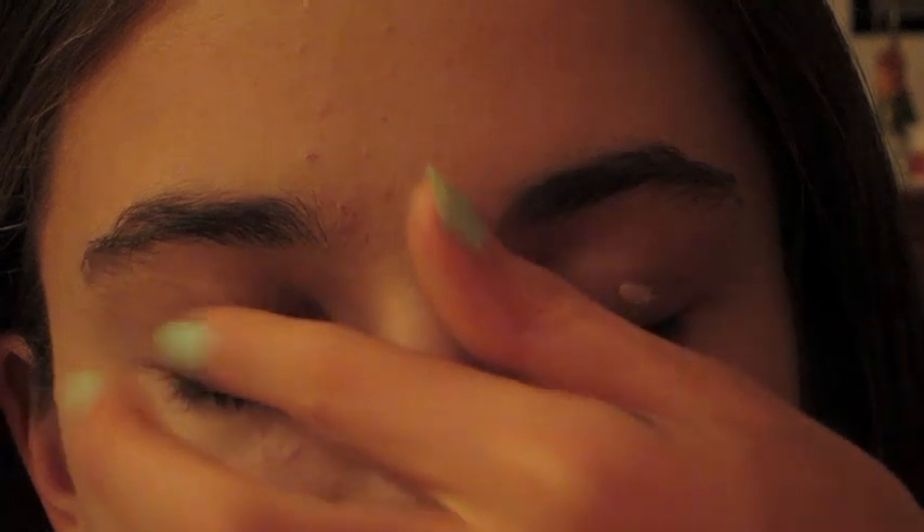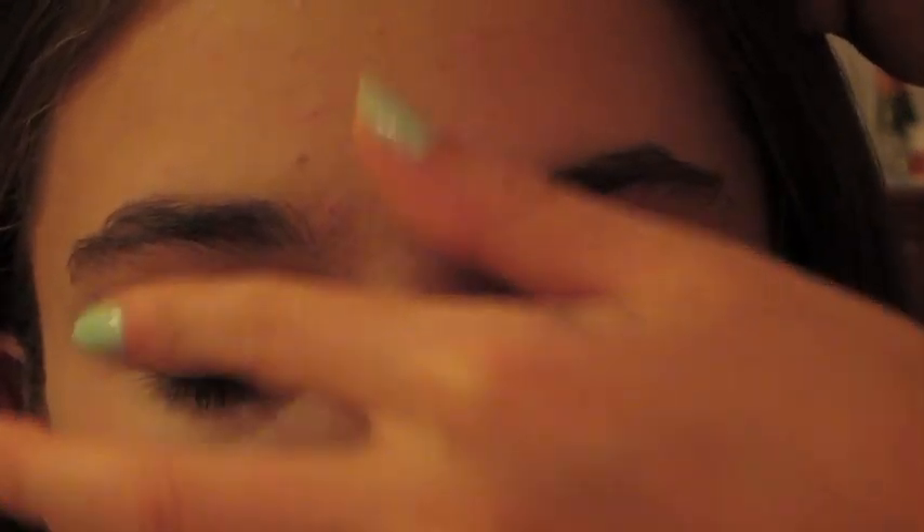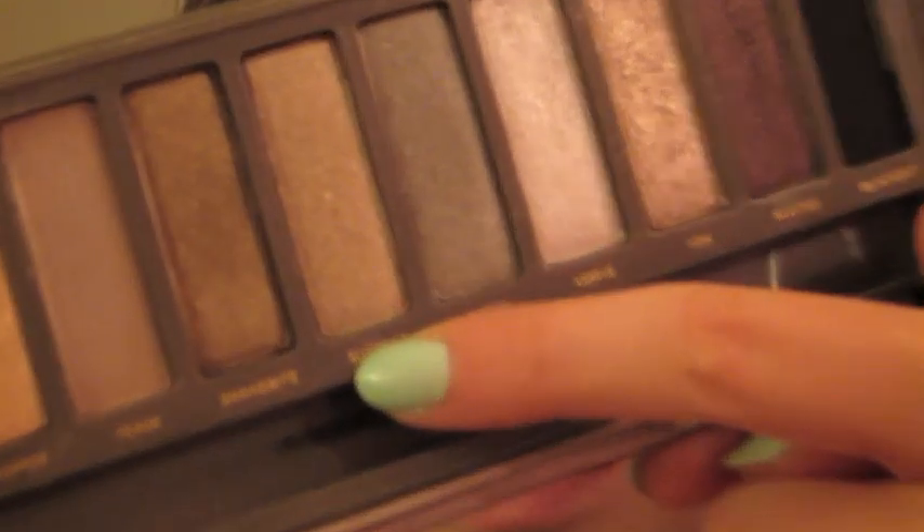The first thing I'm going to be doing is taking my Urban Decay Eyeshadow Primer Potion and putting this on the lid just so the look will stay all day. It's especially good because school is coming and you don't want creasing eyeshadow throughout the day. After you prime your eyes, I'm going to be taking my Urban Decay Naked 2 palette, which I love. The first color I'm going to take is Suspect — it's a really pretty shimmery, sort of champagne-y color, a dark champagne — and I'm just going to put this all over the lid.